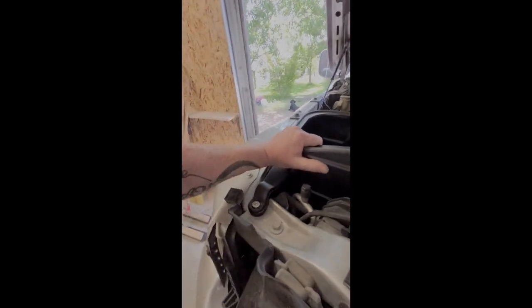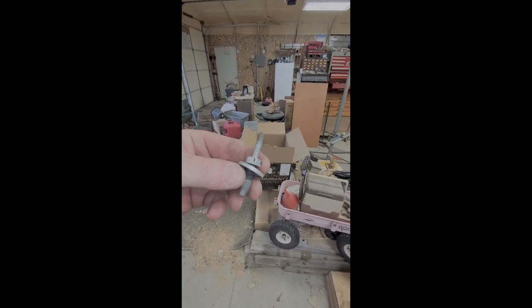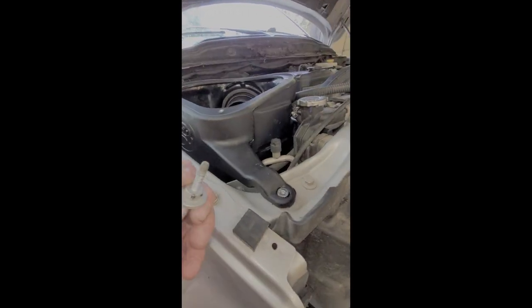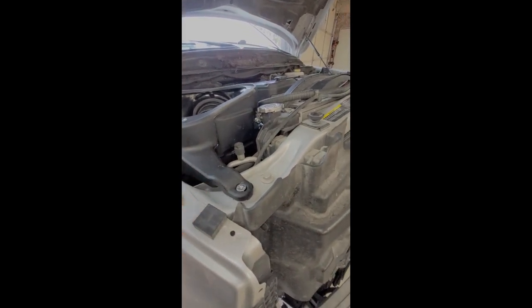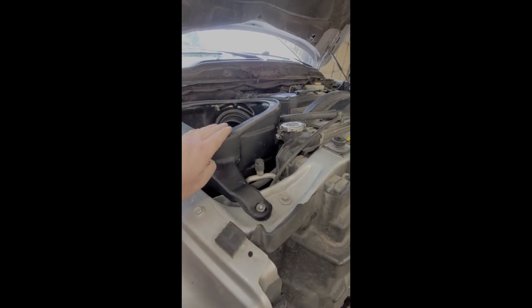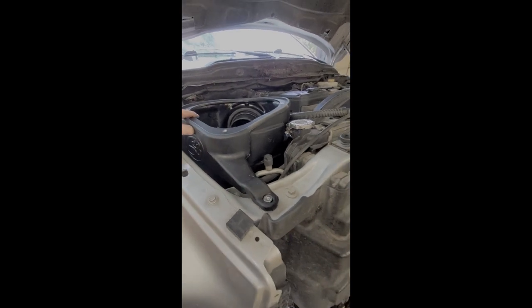Another issue — there's a stud in here for the stock airbox, and the new one was sitting on top of it, raising it up about half an inch or more. So I took that stud out; they slotted it with an Allen bolt that I put in there. It allows the box to sit down about a half inch lower on this corner, so that's probably a good thing. You'll need an Allen screw set as well.